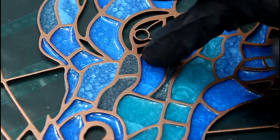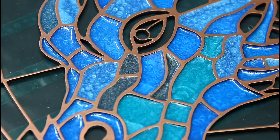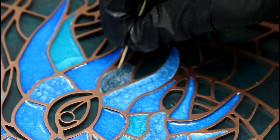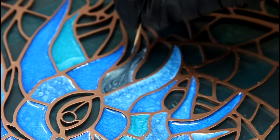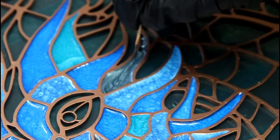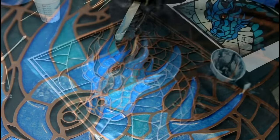That looks pretty good. Luckily the cell next to it was already cured, so it could just be wiped off. Toothpicks are my new best friend for this — they're a lot easier than the pipettes were. I thought the pipettes worked amazing until I tried toothpicks.